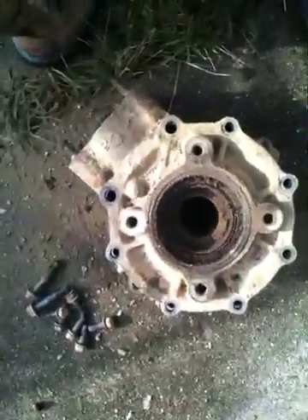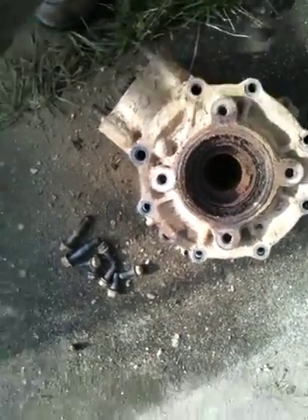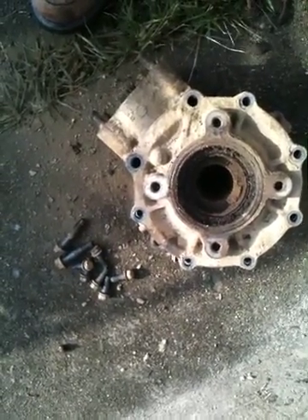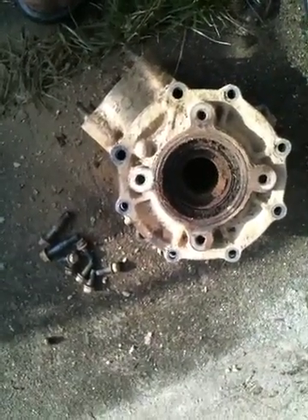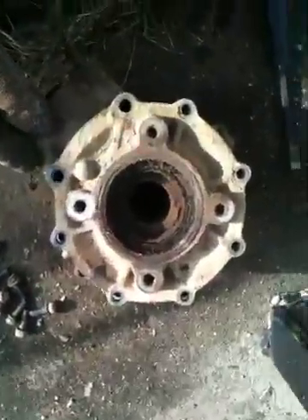I didn't drain the oil out the other day, and the reason I didn't is because I worked on it before the ATV and I was going to change the rear end oil for him. I took the plug out and it wouldn't even hardly drain, so I just told him about it and filled it back up, topped it off. I got what I could out of it but I knew it was probably pretty nasty inside.